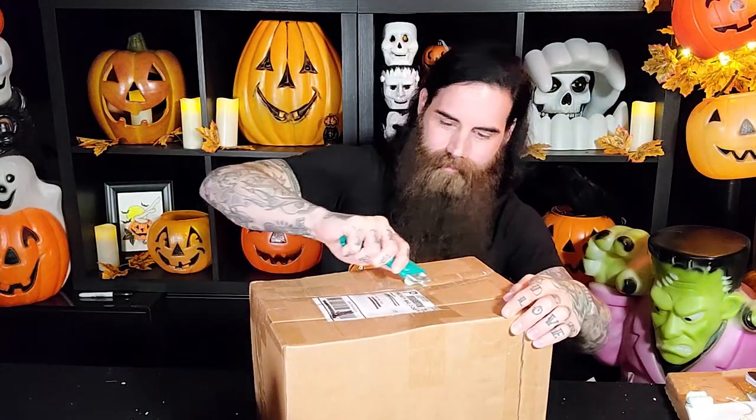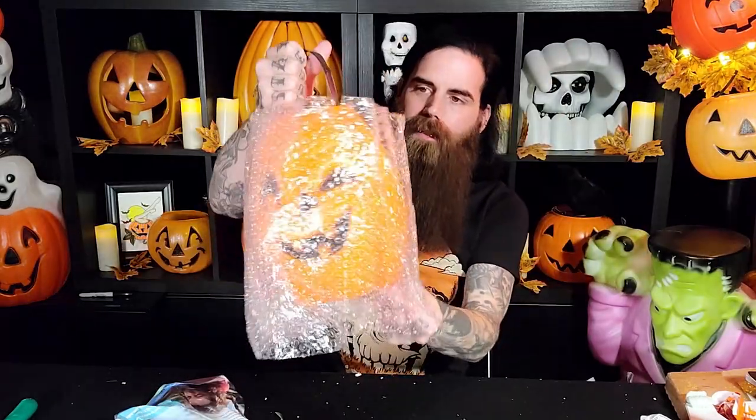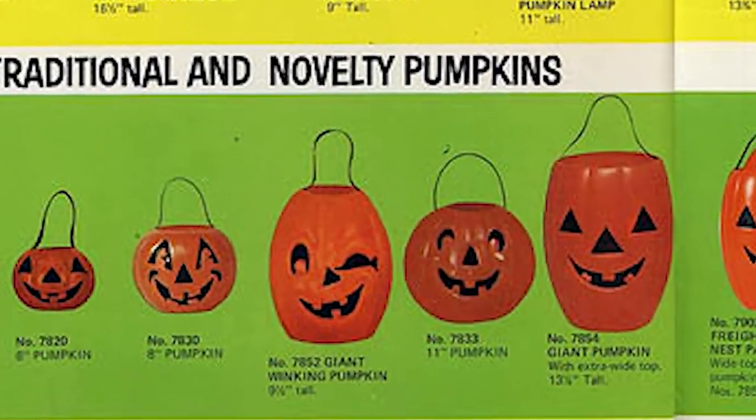There's one more box to open up on the table, and then we'll get to the bigger boxes we'll do on the floor. This is a bucket — this came from Instagram. This is a super cool vintage bucket. It's in fantastic condition: the colors are still great, no cracks, the handle is still firmly attached, and the paint looks really good. I purchased this from Instagram — I believe the account is called Ghouls and Goblins Halloween, but if I'm wrong I'll put the correct one in the video. Welcome to the hoard.